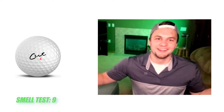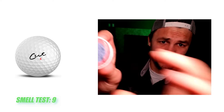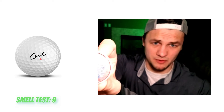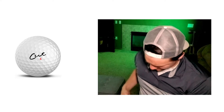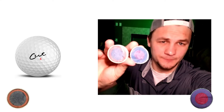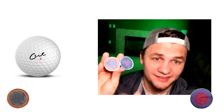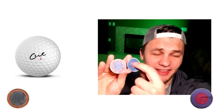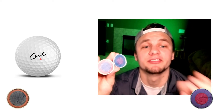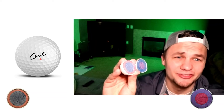The smell test: nine out of ten — exactly the same smell as the Pro V1. These golf balls look very similar on the inside. As you can see, the Cut golf ball has a slightly bigger inner mantle. I think that's why I like the long irons a little bit more with it, and why the Pro V1 is a little better close range feel-wise. Overall they're pretty much the same golf ball — it is a fine golf ball, perfectly fine with it.